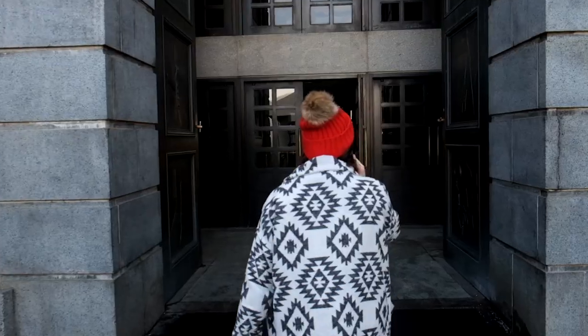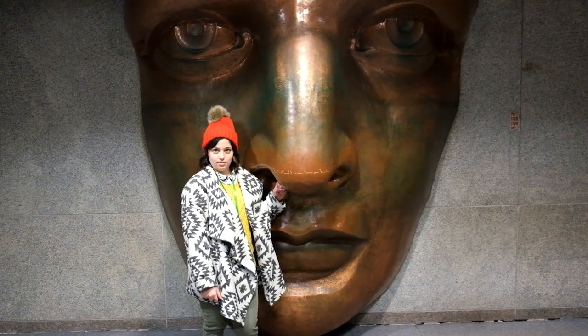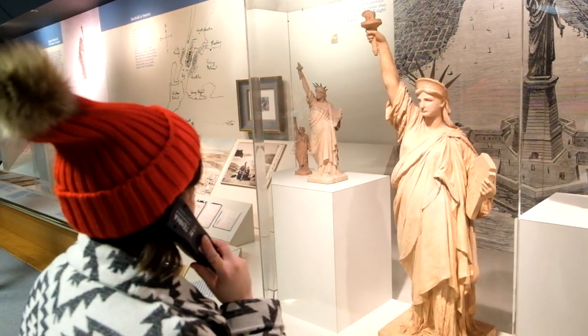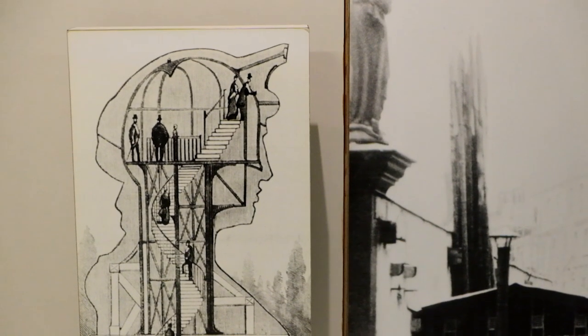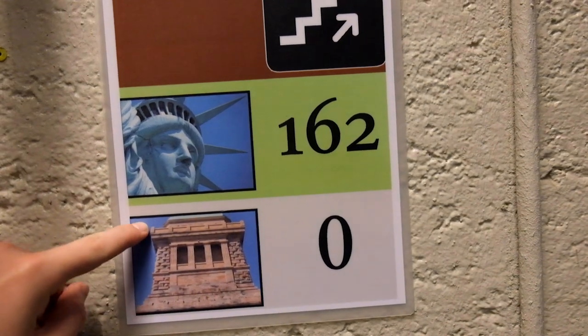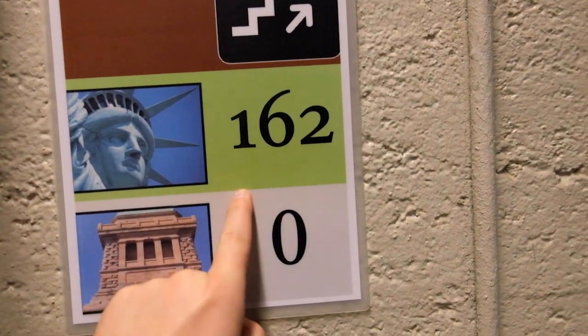All right, we're going inside. We've already walked up to here — to walk up to there is 162 steps. Let's go!